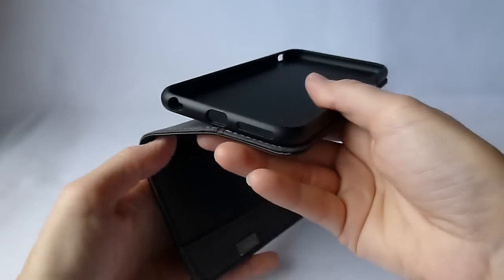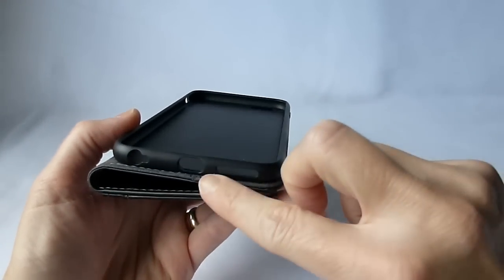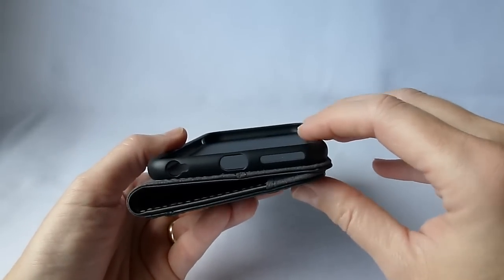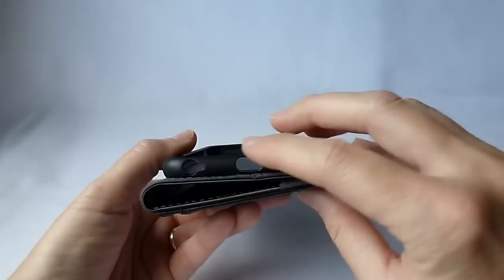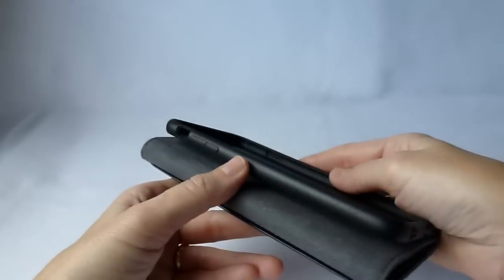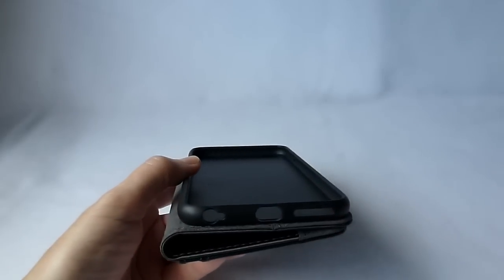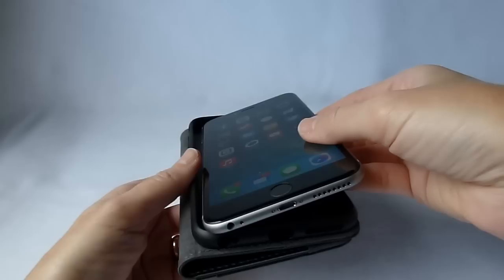A lot of the time, a problem that I have with wallet cases is that the wallet outside is quite protective, but they just have a very minimal plastic thing which will snap your phone in there. Usually there's not protection on the top and the bottom. A lot of the buttons are just left exposed. That is not the case with the Moshi Overture, and plus it is really easy to get your phone in and out.